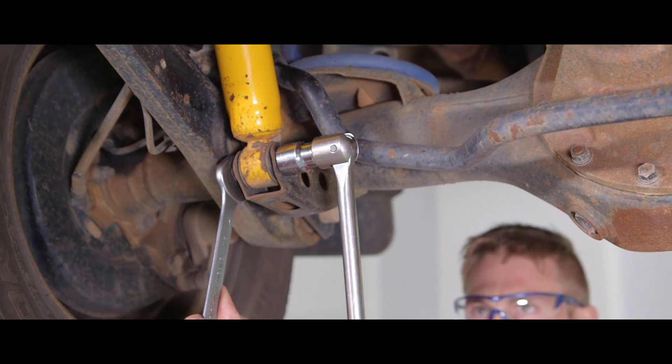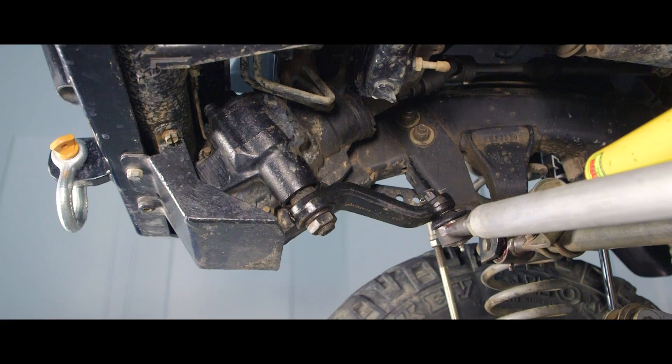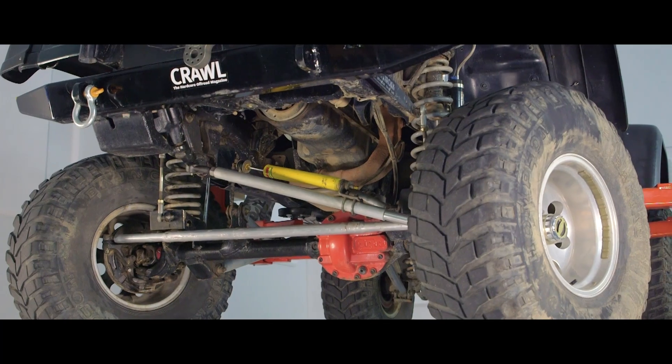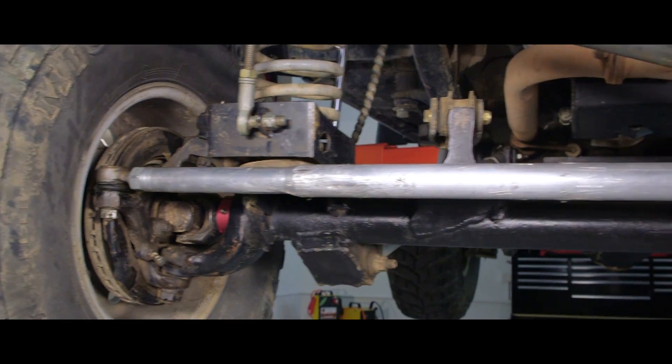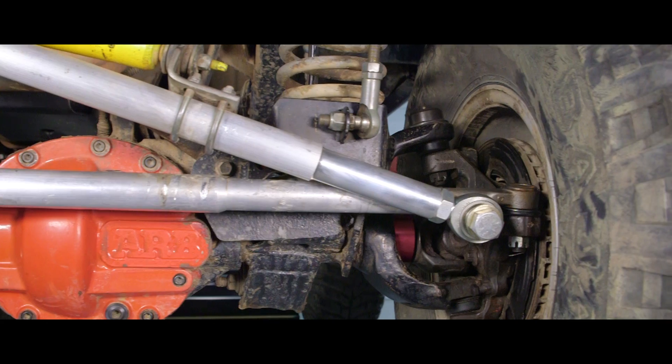Before commencing any work on a suspension system, you must be aware of the dangers associated with working on and under vehicles, as well as the safeguards to consider when using equipment on suspension components. Remember, many of these components may be under considerable load and could be supporting the vehicle's weight.